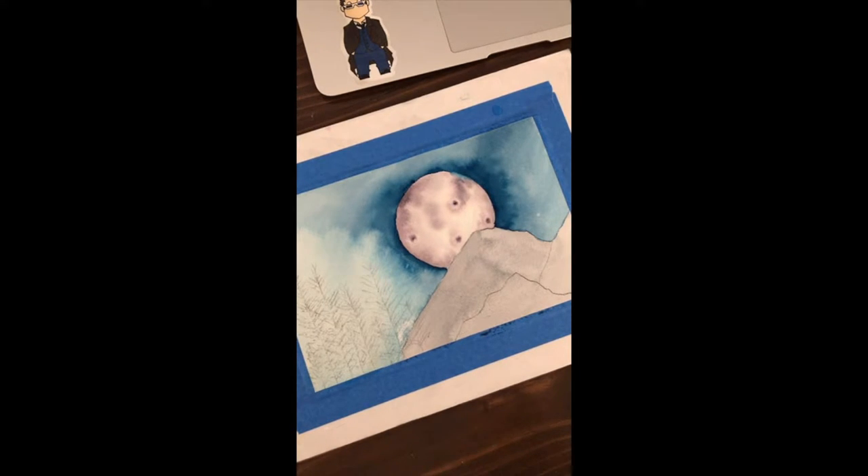There are definitely some Daniel Smith paints that I really like. Like the one I use for the moon - this is Moonglow by Daniel Smith, and it's one of my favorites of their paints. I have just a little tube because it's expensive, but I really, really enjoy the Daniel Smith Moonglow.